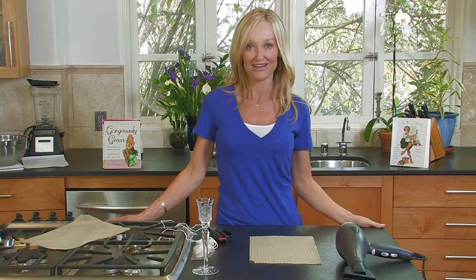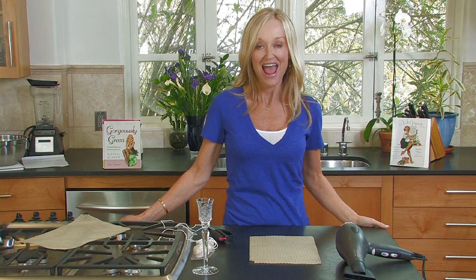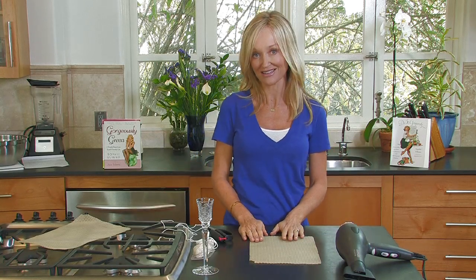Hi, I'm Sophie Giuliano, author of Gorgeously Green, and I'm going to show you today how to make beeswax candles.